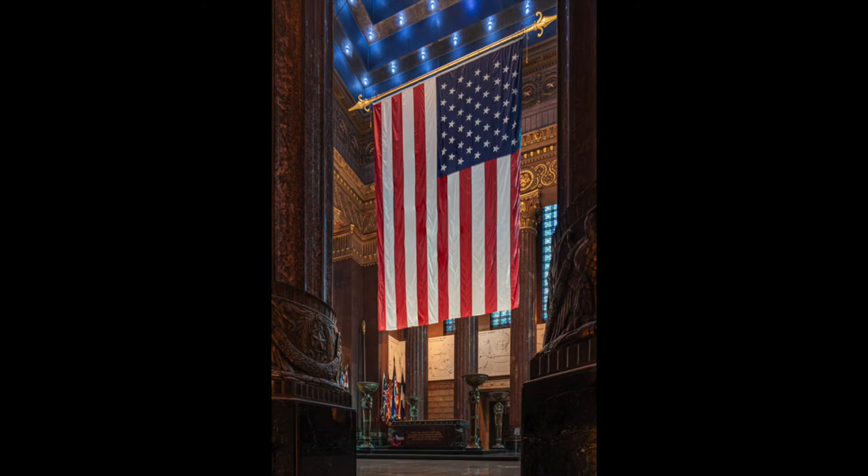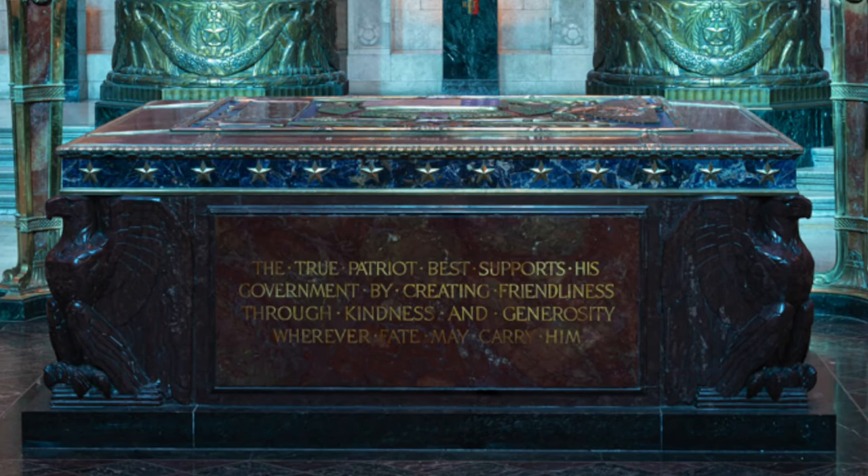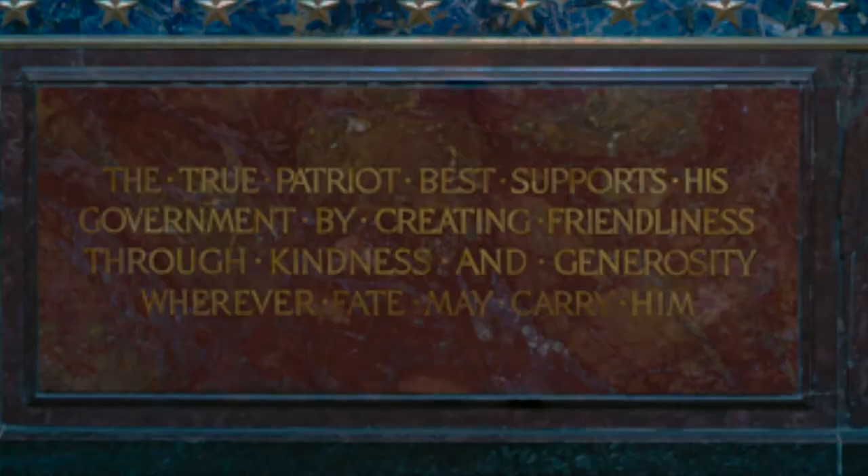This is the interior of the monument known as the shrine room, or flag room. One of the greatest things about this space is the inscription shown here, which I'll pause so that you can read.